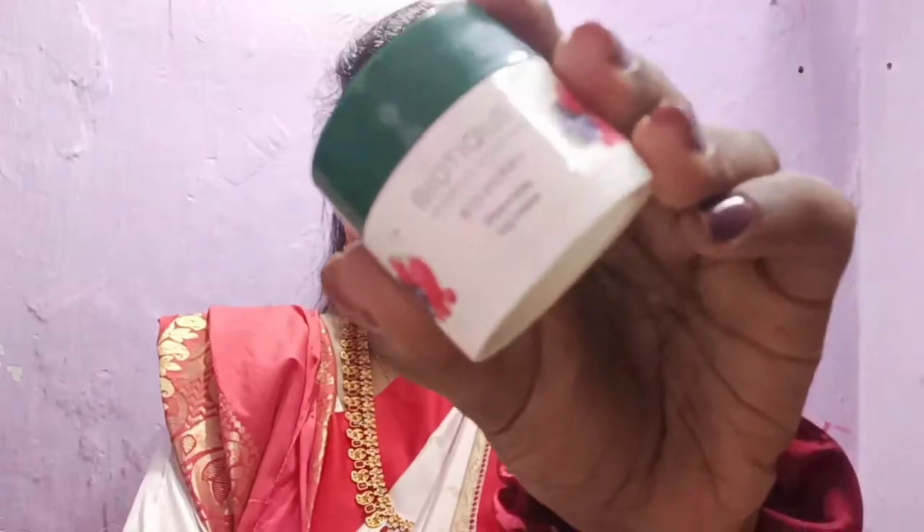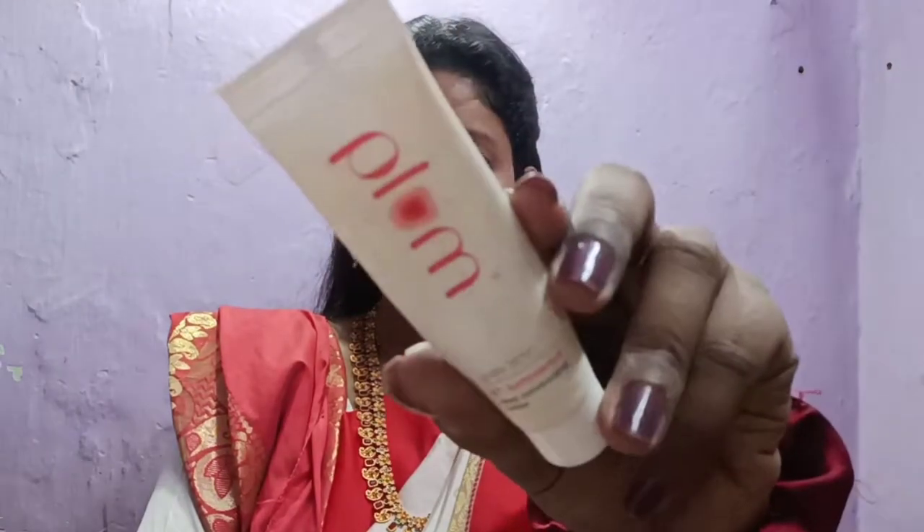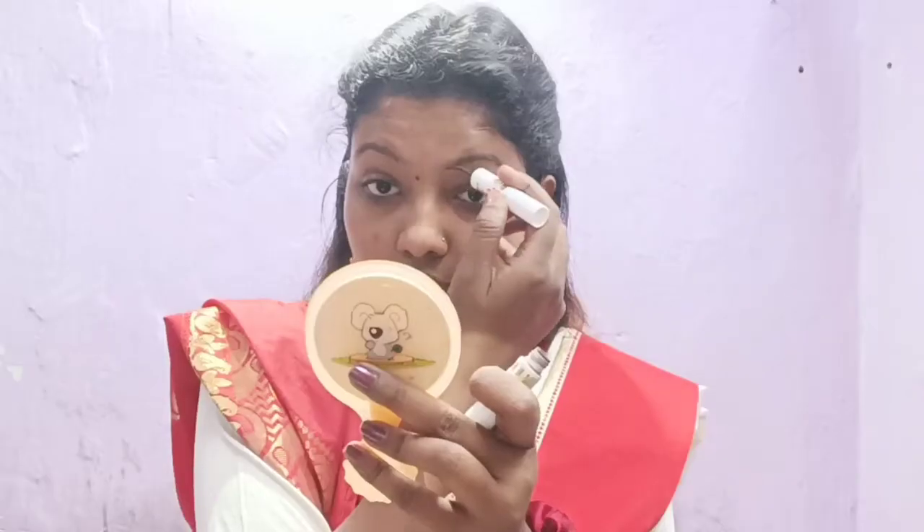First of all, I am using the Nature Wash rose water to wash my face. Then I am using Biotika lip balm on my lips — it is very nice to moisturize. Next, I am using Plum moisturizer, which is very nice to moisturize and hydrate the skin.